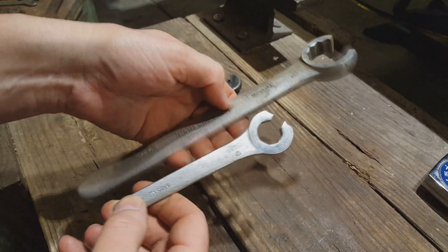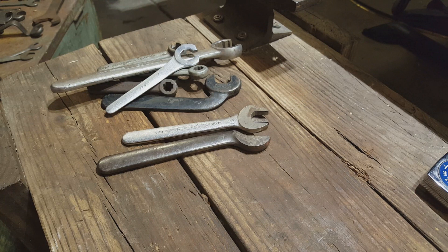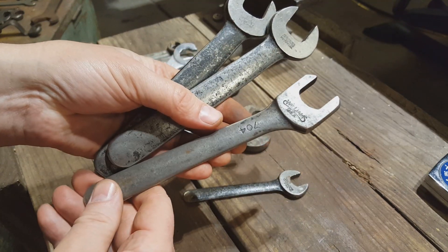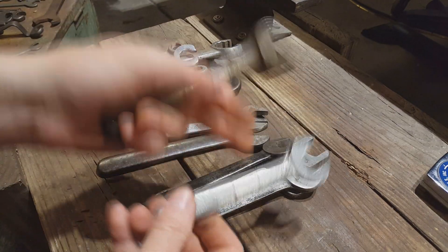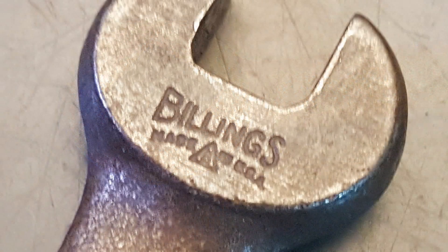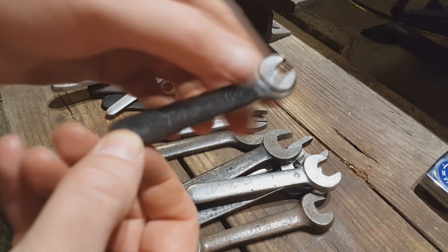These I believe are water pump wrenches. A lot of these are just the single head engineer style. I think some of them might be called check nut wrenches. There's another lathe tool post tool here — that one's Billings. And another little square nut wrench there.